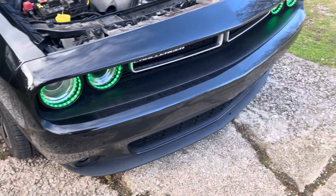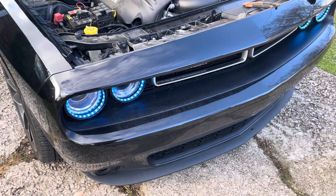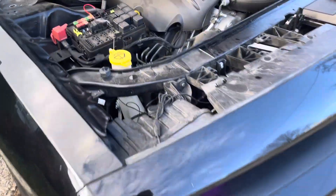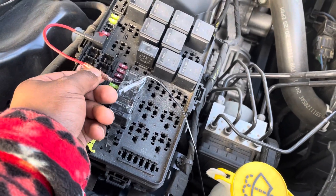Hey YouTube, got a quick update on the lights. I noticed after a while driving, my lights would disconnect. What I realized was when I installed it, I didn't crimp the fuse right here.